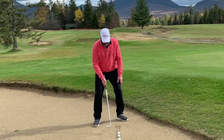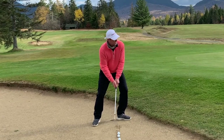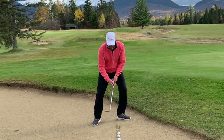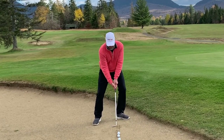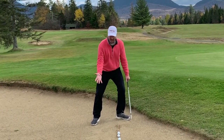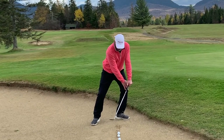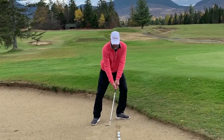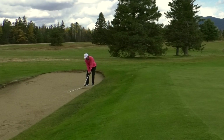For bunker shots: ball position forward, left foot flared out, leaning left quite a bit. I'm going to wrist cock this and take it around my right shoulder or around my right tricep, so I've got plenty of loft. I'm going to really lean to the left. I tell people to take their trail hand and touch the outside of their lead knee — that gets their spine tilted forward.